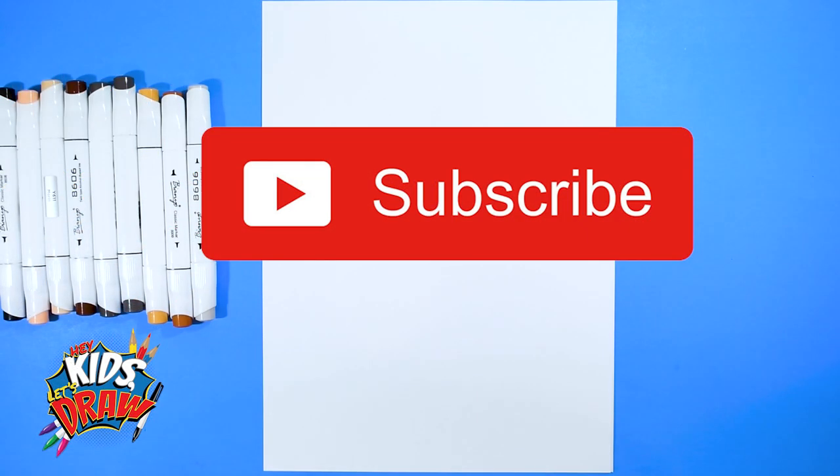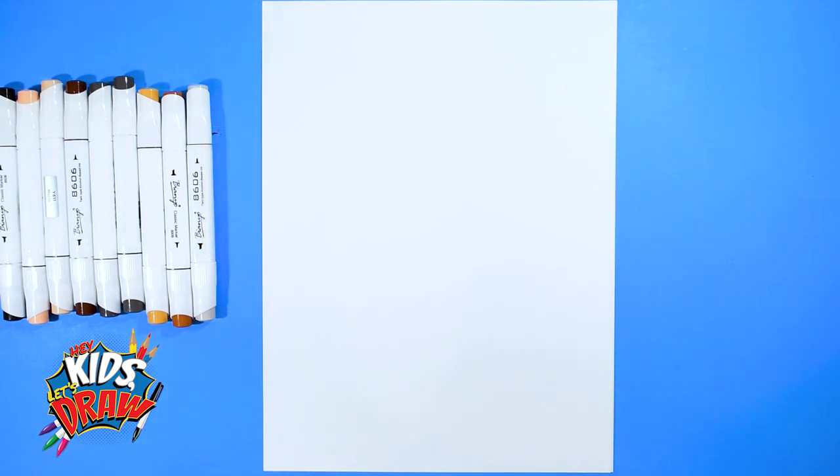Hello everybody. Welcome to Hey Kids Let's Draw. Thank you for joining us. We're really excited to draw this player. Don't forget to subscribe. Don't forget to like us on Facebook, Instagram, and YouTube. Let us know who you want to draw next.